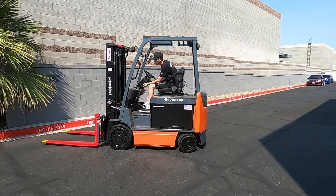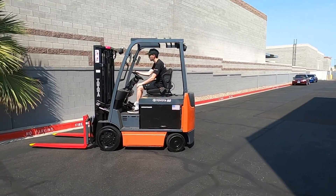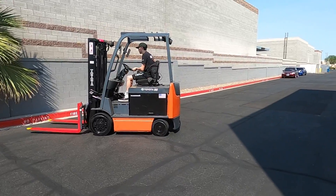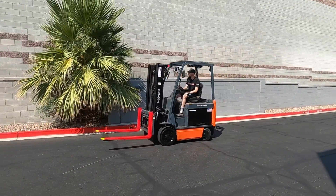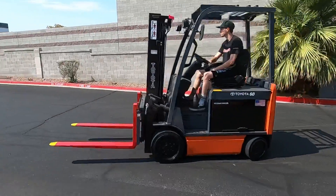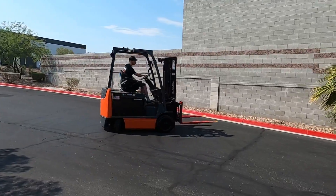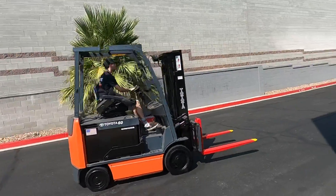Don't forget to release the parking brake. You're good to go. Beep! Beep! Beep!